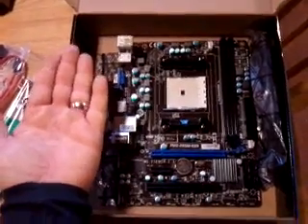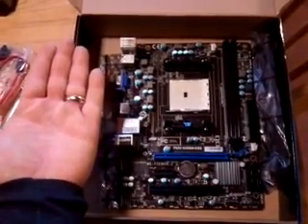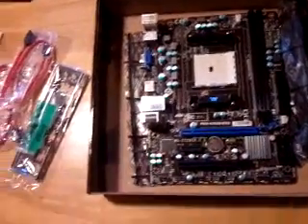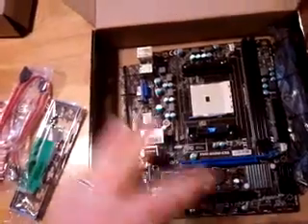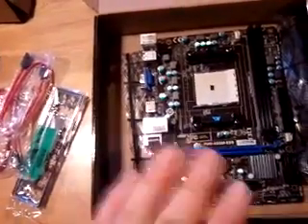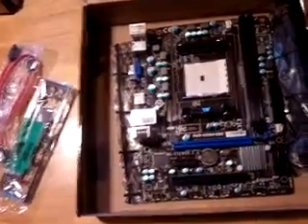Let me pull it up and show you how small this thing is. It's almost the size of my hand — it's so small. I love it. It's going to make for a lot of room for putting other stuff in there, and wiring wise as well. It gives me the space I need.